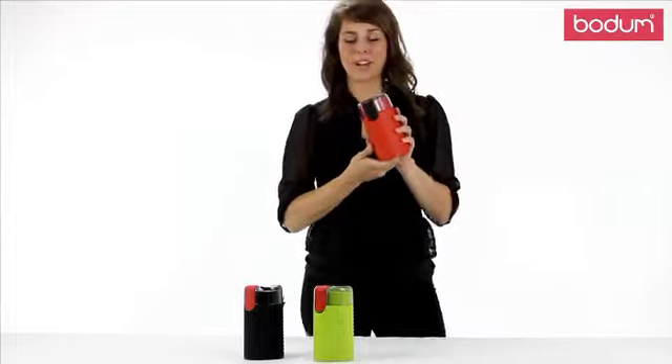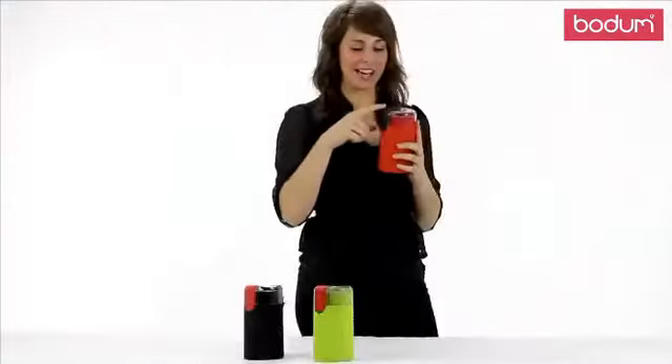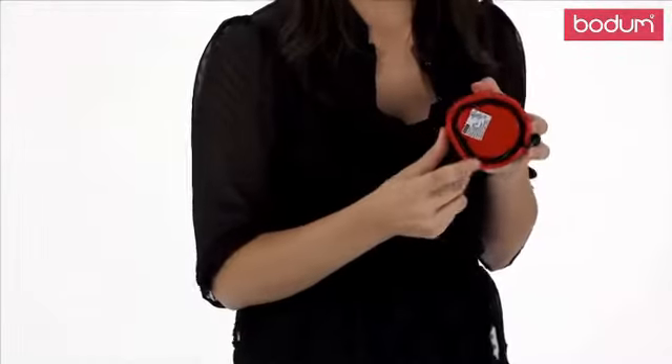Another great feature about this grinder is it has a transparent top which allows you to see directly in at what you're grinding, so you can control it that way. It's very easy to operate — you just put your beans on the inside and press this button here. And another neat feature is that it has cord storage down at the bottom.